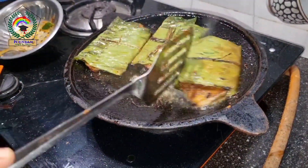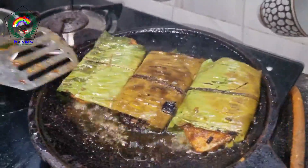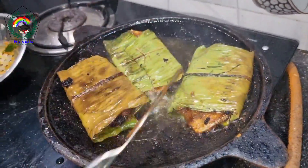Fry for a few minutes. When the banana leaves turn dark brown, it means that the fish is ready to be served.